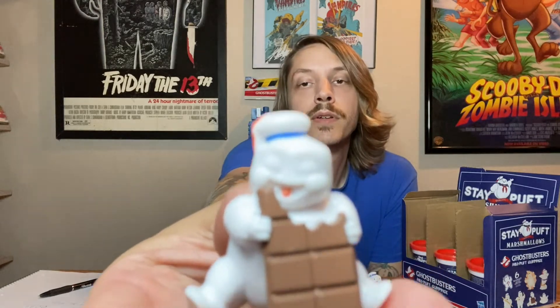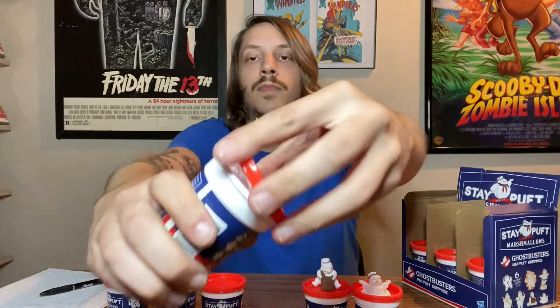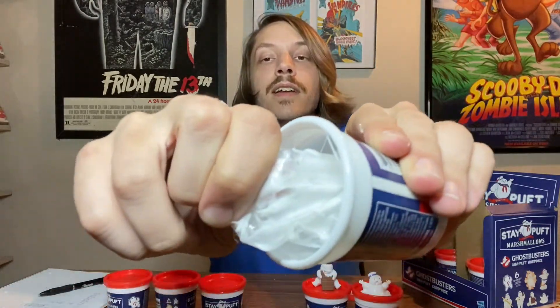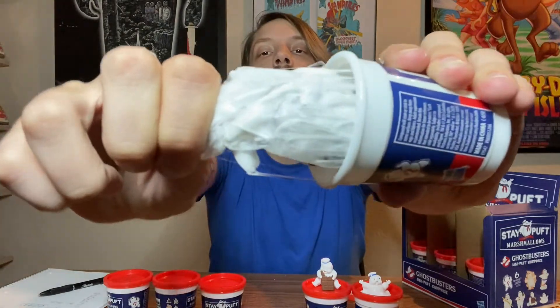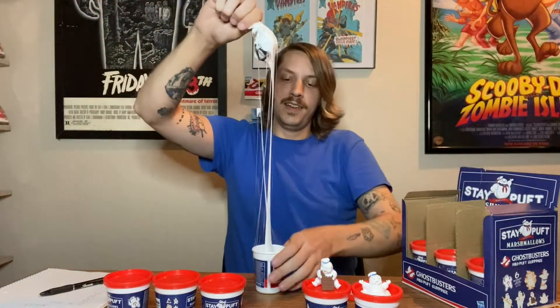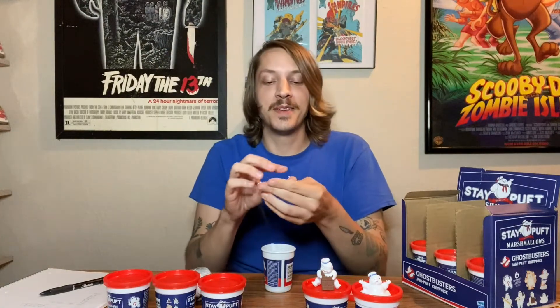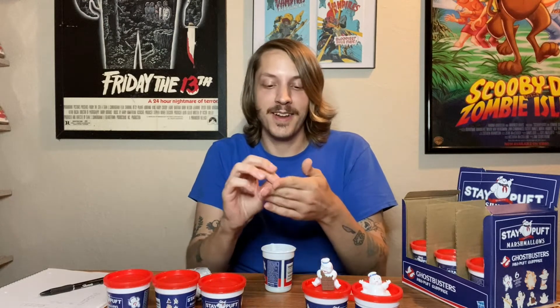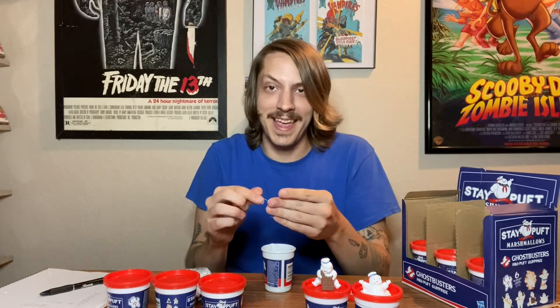Number two is Mr. Chocolate Bar. That's pretty damn cute. They should have just separated the marshmallow and had it in there cleanly, but I don't know — maybe it's kind of fun. Maybe I'm having fun and I don't know it. Or maybe it's pissing me off. I really can't tell.